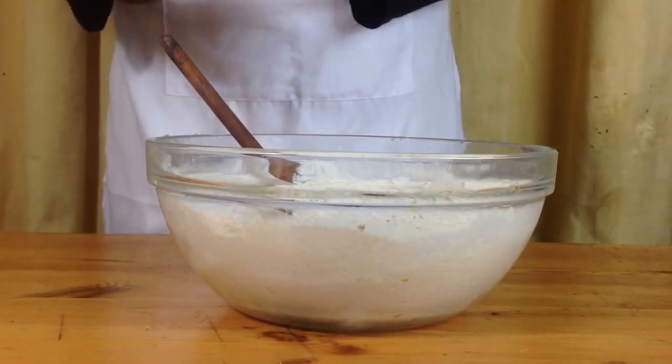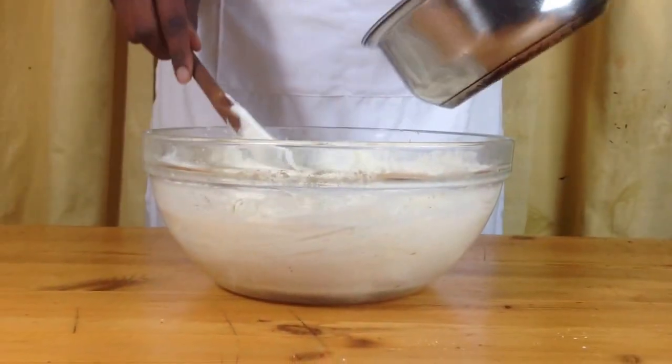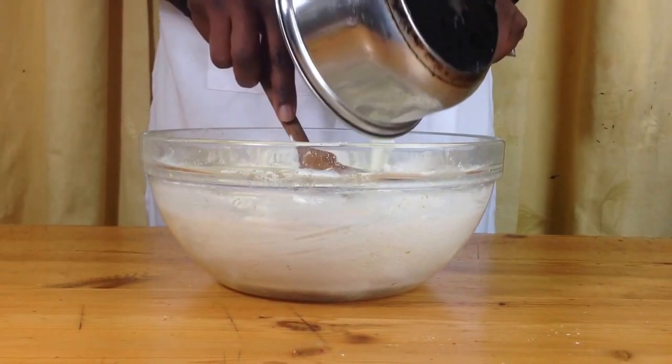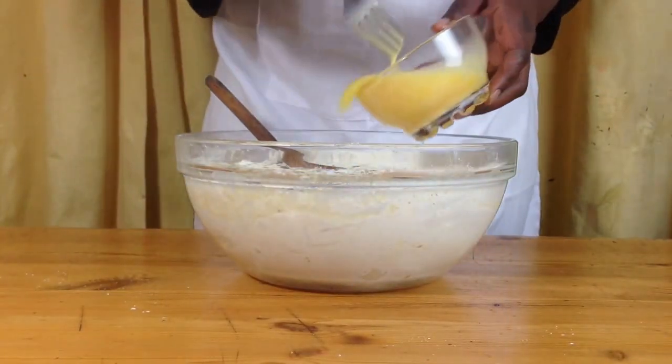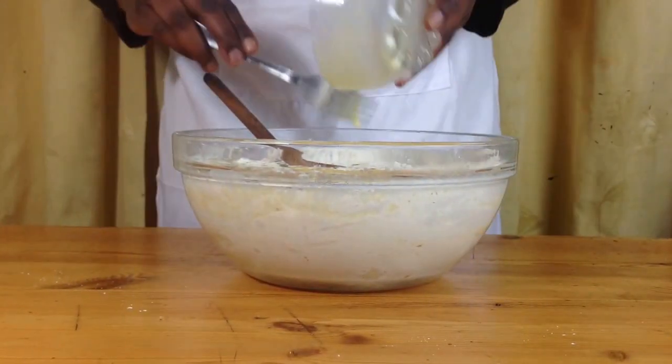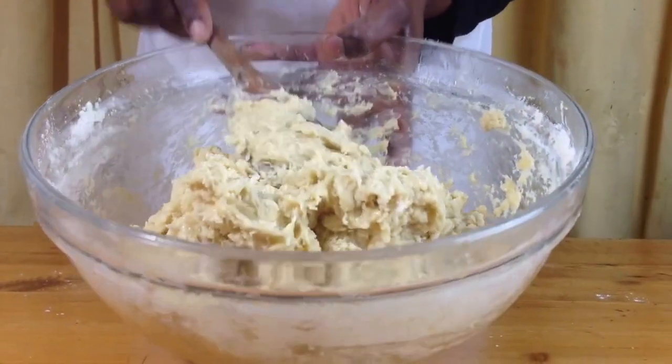In a bowl of flour add in your yeast and mix. Pour in your melted butter, milk and sugar and mix. Beat your eggs slightly and add them to your flour mixture. Mix this until it gets to this consistency.